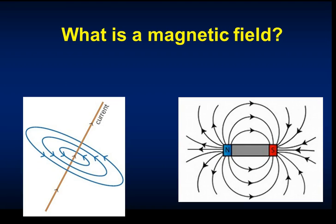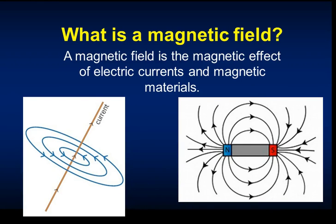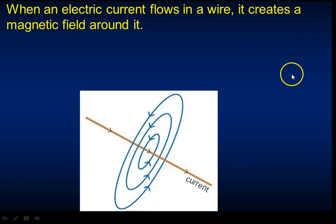You need to know generally what a magnetic field is and how it can be produced. A magnetic field is produced whenever you have a permanent magnet or a magnetic material, or whenever an electric current runs through a wire. The only magnetic materials are iron, cobalt, and nickel. Stainless steel is also magnetic because it is an alloy of iron. Electric current through a wire will produce a magnetic field around it in concentric circles.